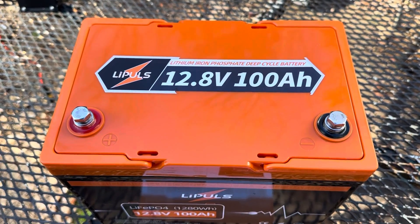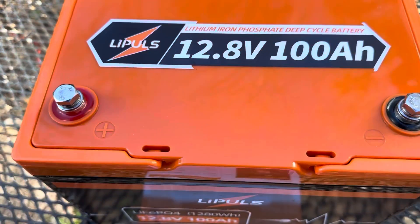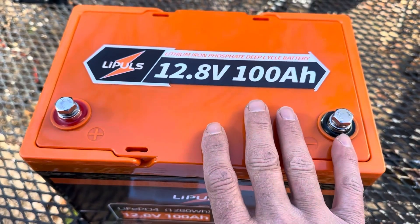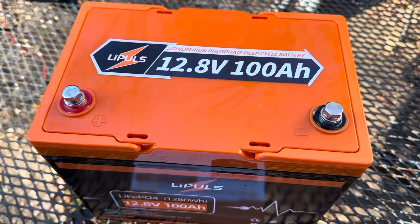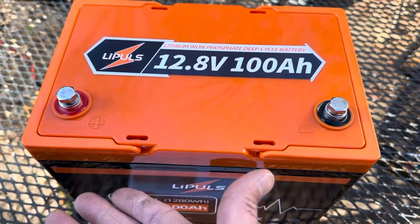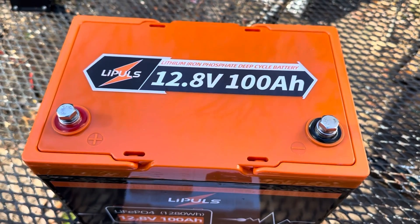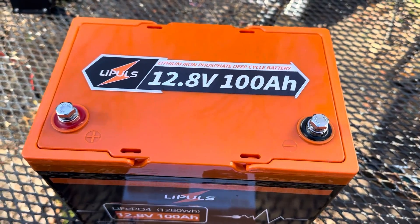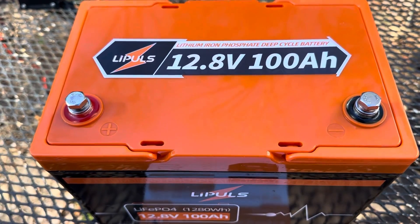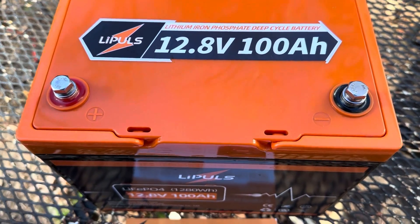I don't have the means to be able to destroy a battery like this. This is more valuable to me together in one piece than torn apart — no teardowns on this channel. Being completely off-grid, I'd rather keep them together and use them properly. I won't be doing any destructive testing; I'm just going to use them and report back to you the findings.